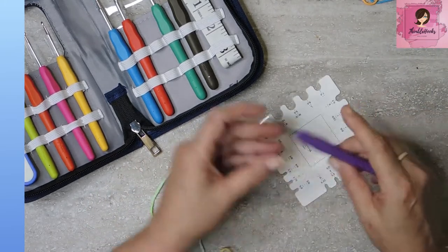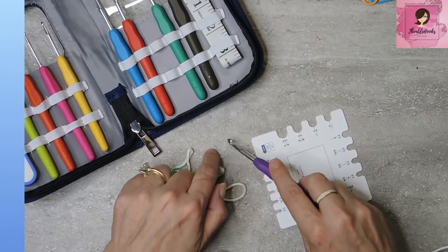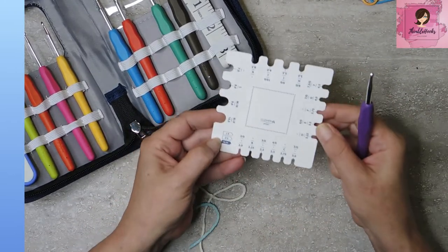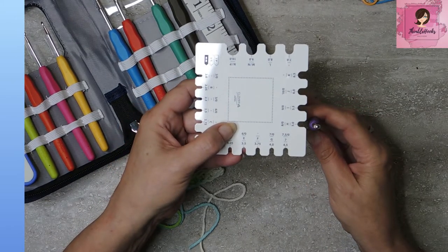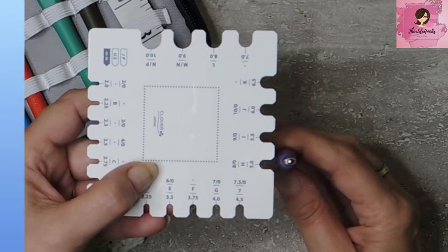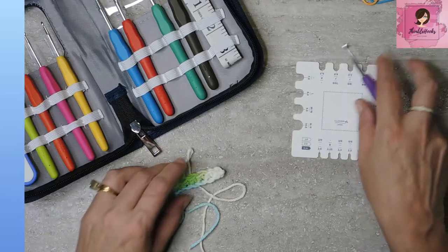So here's the true test — this is a 5 millimeter. Let's see if my gauge tool agrees. There's a 5 right here. Yay! Look at that — it is a 5 millimeter hook. Isn't that awesome?